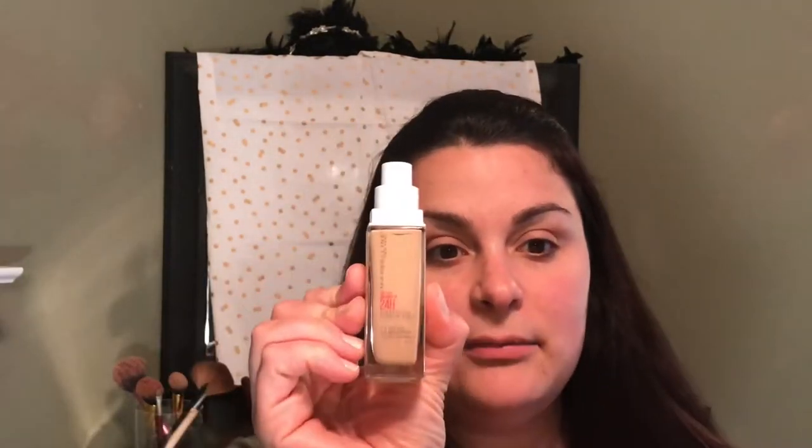It makes my skin feel very moisturized, and then you can use whatever moisturizer you want for the evening. Next, I'm using my new favorite foundation. It's the Maybelline Superstay 24-hour foundation.